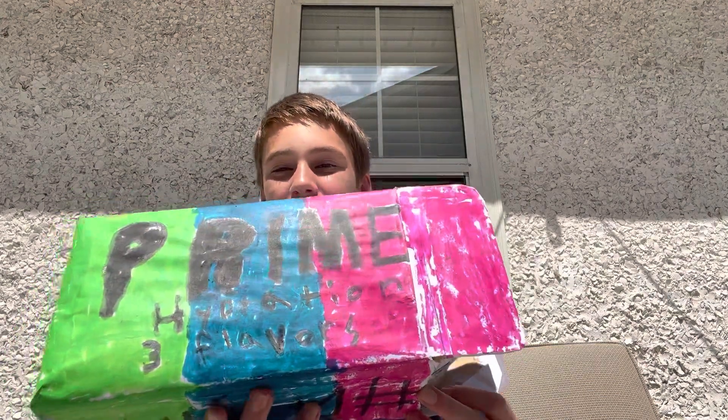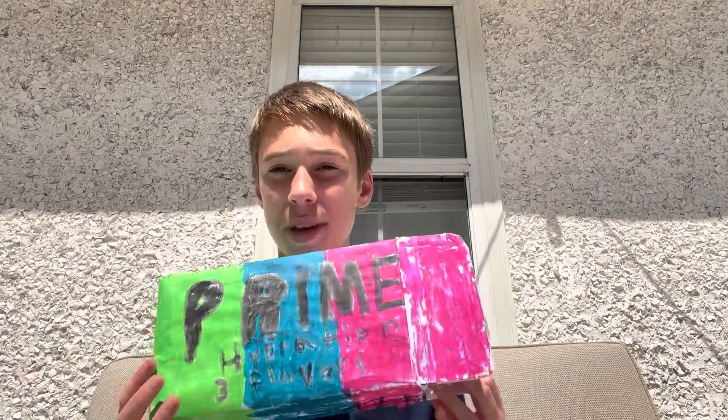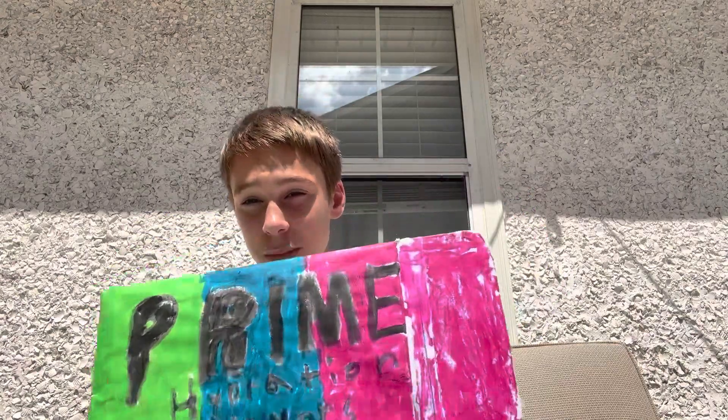This is the Prime hydration box — three flavors, it's a nice little taste tester. This is the Prime hydration box, custom made by me. Drink Prime!